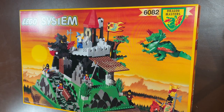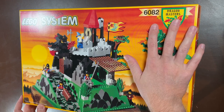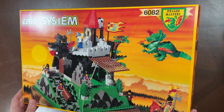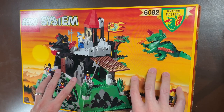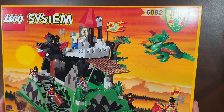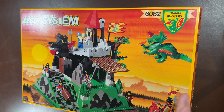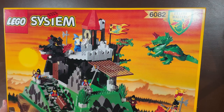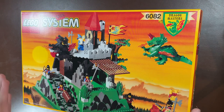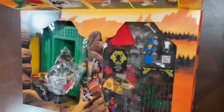I also have another set in here — Majesta's Magical Workshop — sealed, which I haven't covered on video yet. So I actually have three of the sealed Dragon Masters sets. I might try to get the whole collection sealed and sell it all together or keep it. For the sealed ones, I'll probably sell them for the money since I'm not at a point where I can just keep unbuilt sets — I'd rather display the built version with the box behind it.